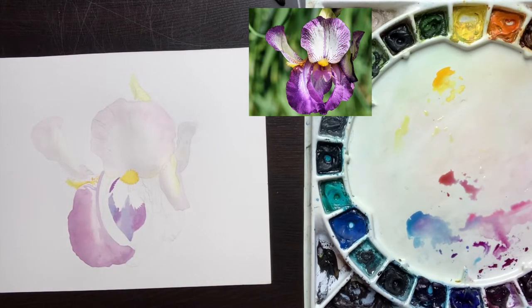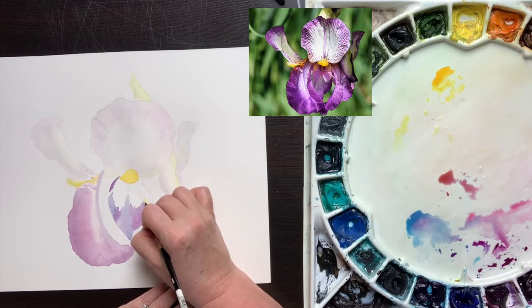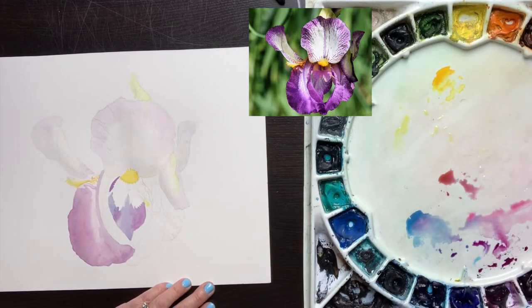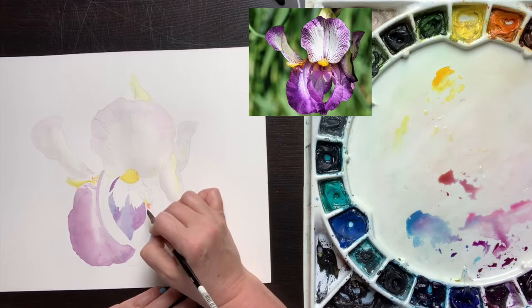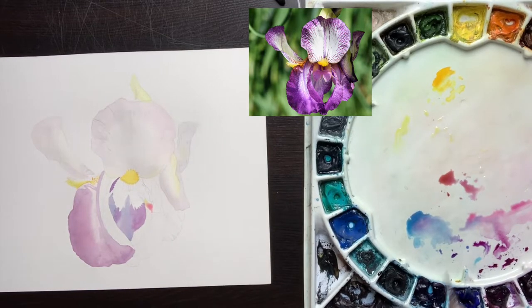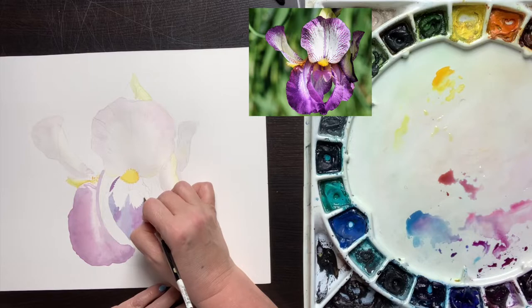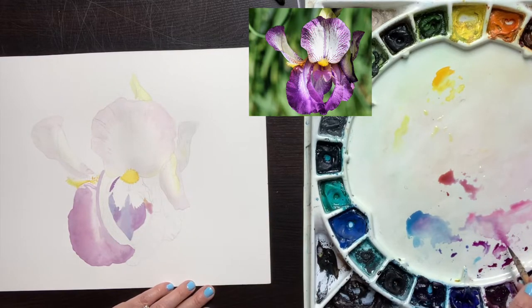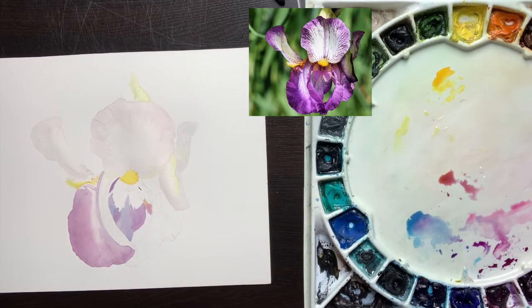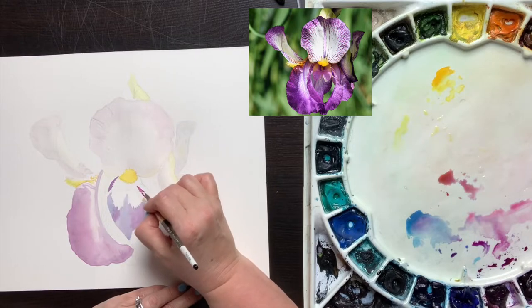As I paint that back petal that's just sort of poking through the two side petals, I'm careful to watch the shape of the style arms and the anthers inside. You see me painting negatively, leaving the white shape of those with their jagged edges. When we look at the anatomy of the iris: the three petals standing up are called the standards, then we have our yellow beards, and the three petals facing downward are called the falls. In the center of the iris we have the style crest which looks like petals, we have the stigma, and we have the stamen. You don't have to know all these anatomical aspects of your subject, but it really helps you draw and paint more accurately when you know what you're looking at.